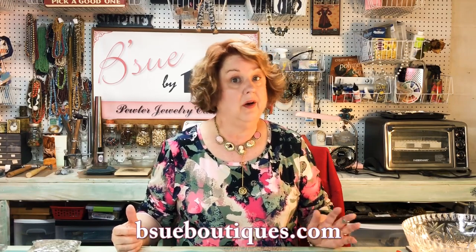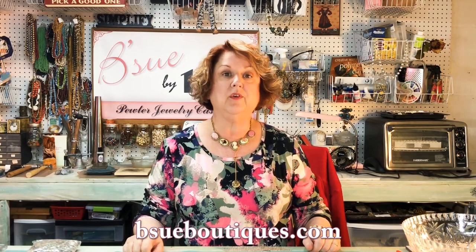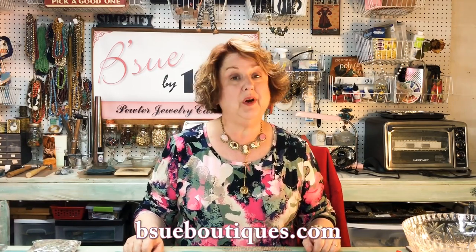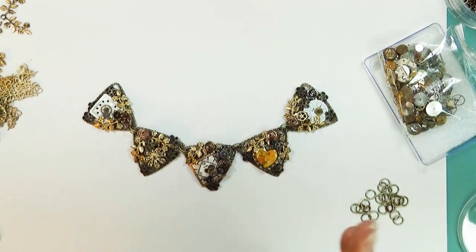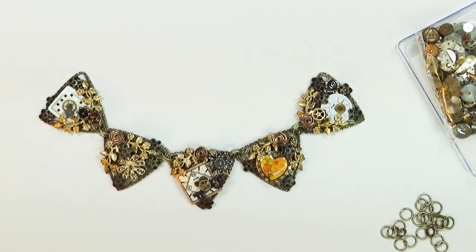I'm going to show you how to set the form up and then some possibilities for you to make your own design, however which way you want to go with it. It's really pretty simple, very relaxing, very fun to do. So without further ado, come on over — this is the project, basically the focal. I haven't gotten around to beading up the back yet, but we've done that a lot on other videos.